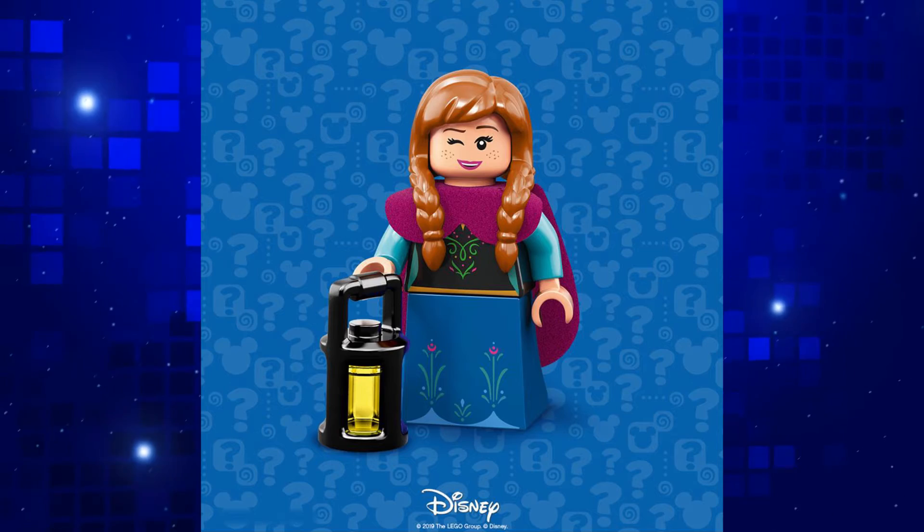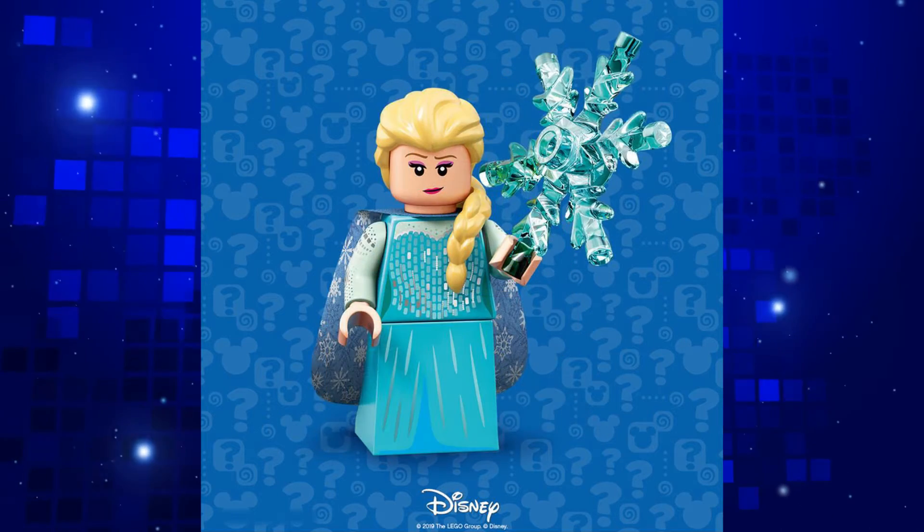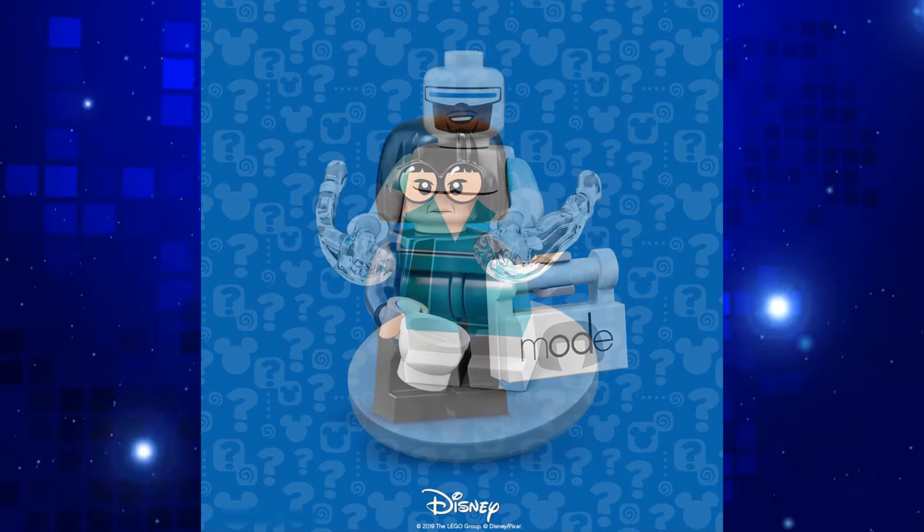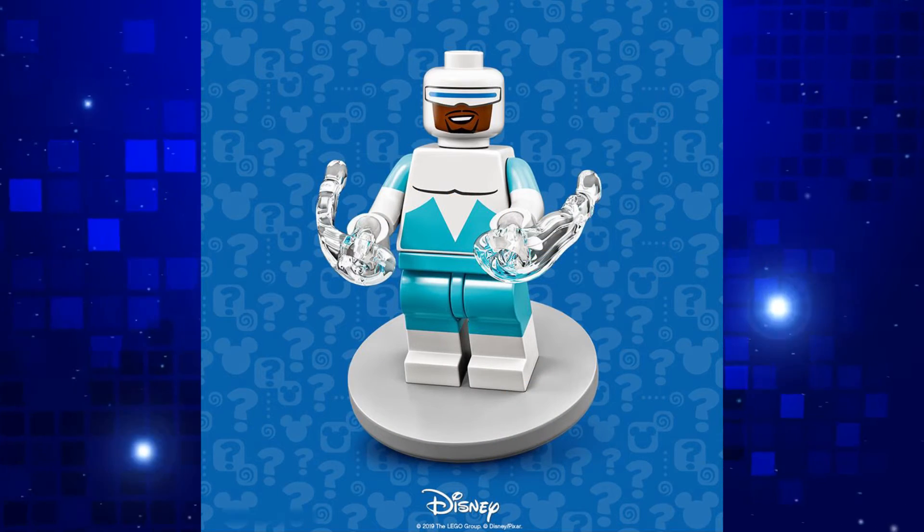Both Anna and Elsa are surely popular since Frozen is one of Disney's most successful movies ever made. I'm not that excited for the two new Incredibles minifigs as we've already had a load of sets for them recently.